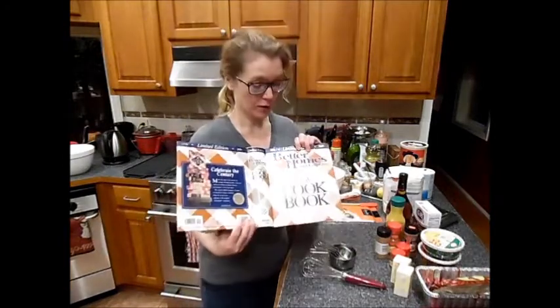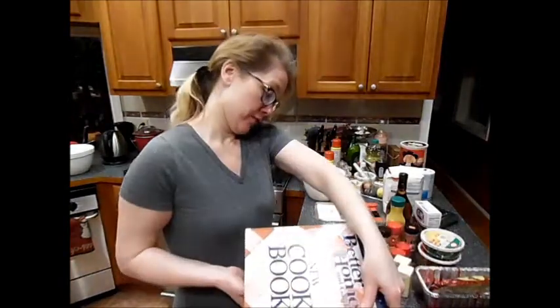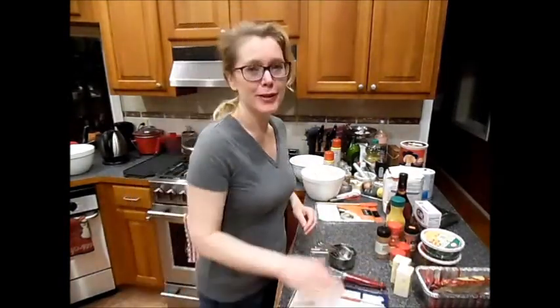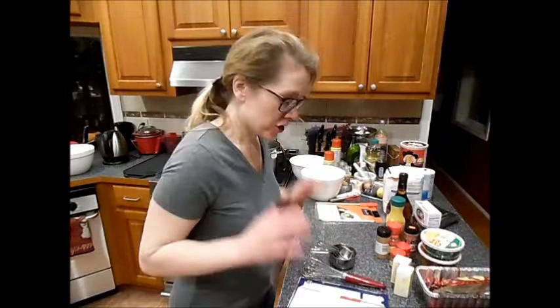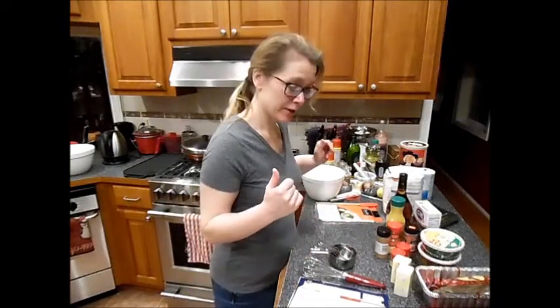I've always used my Better Homes and Gardens cookbook — this is the recipe from the 11th edition. I have updated versions, but whenever I buy an updated version of a cookbook it's never as good as the original. Maybe 85 years later I'll decide I like the new one. Anyway, this is the same recipe I've been using for years.